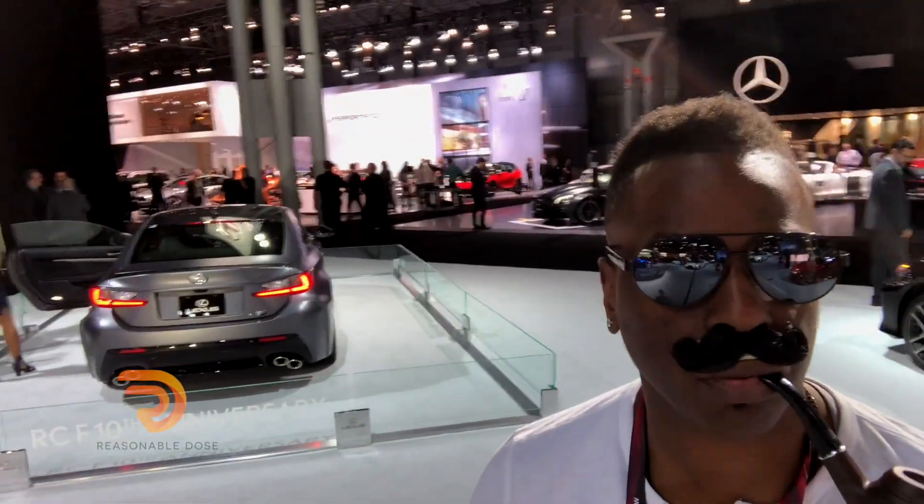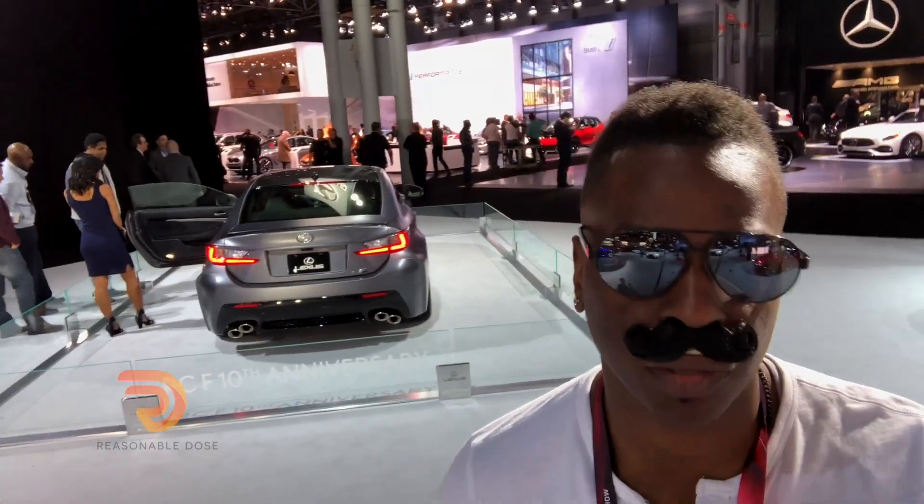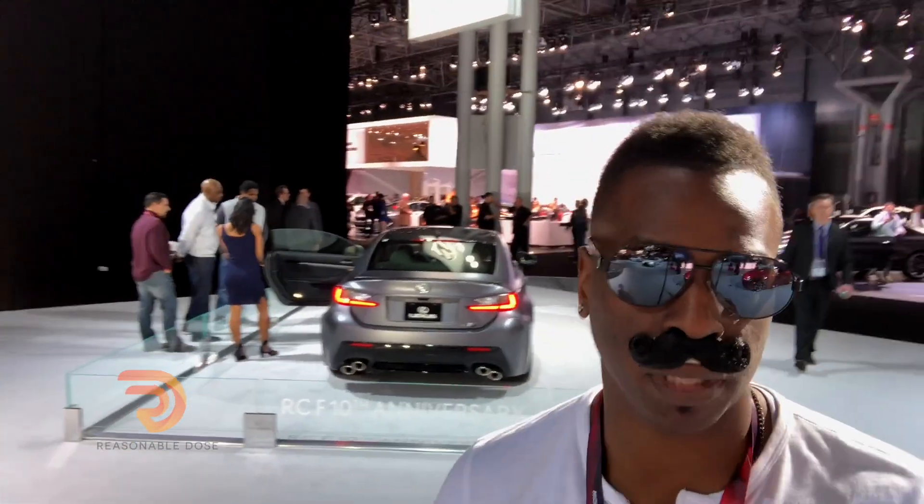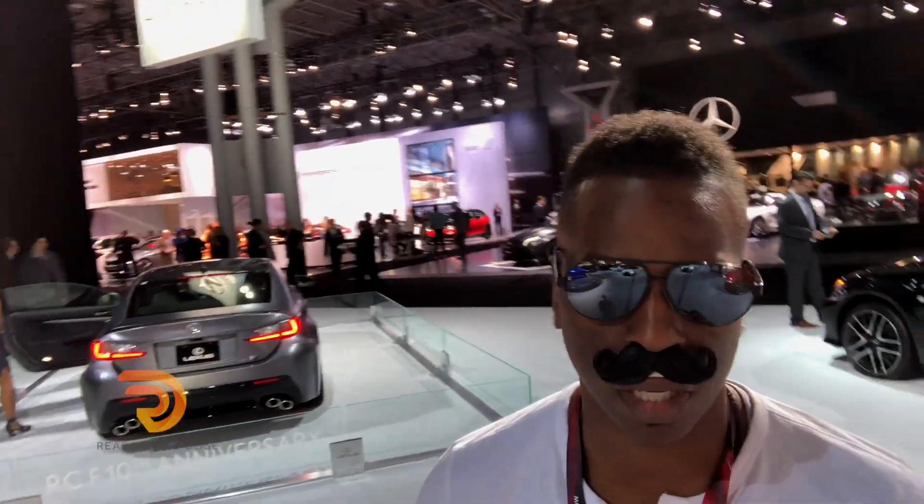That thing looks fast. I bet you that's what the R stands for — it stands for race. Or, I don't know, that begins with an R. That's damn cool.